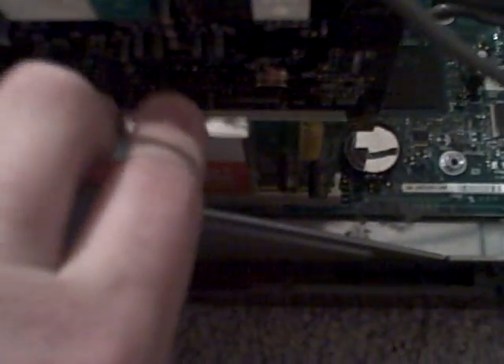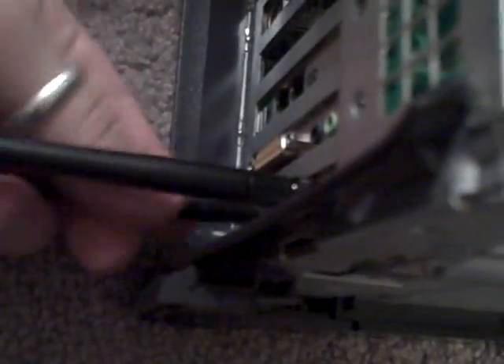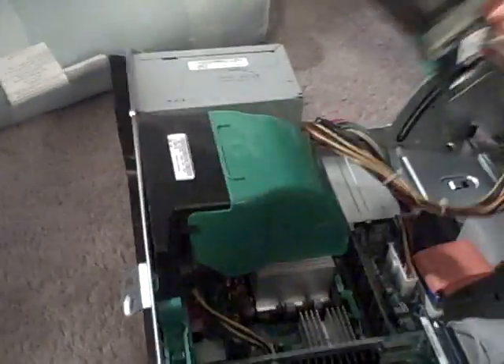There we have it. Line it up with the notch, apply some gentle pressure, it pops in, clip that back in, and go behind and go ahead and screw your antennas back on — one, two — and we can go ahead and bend them up.